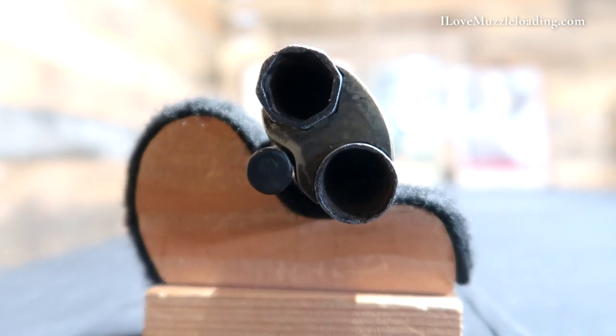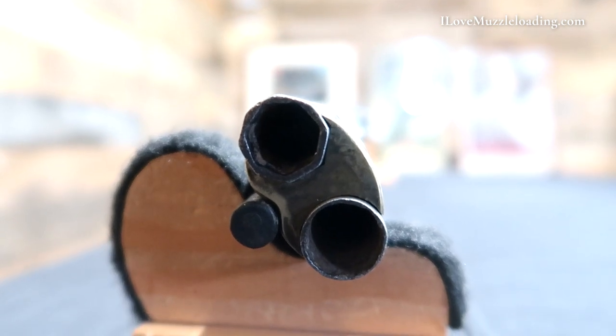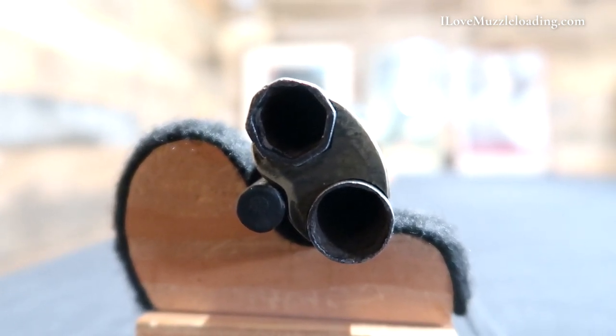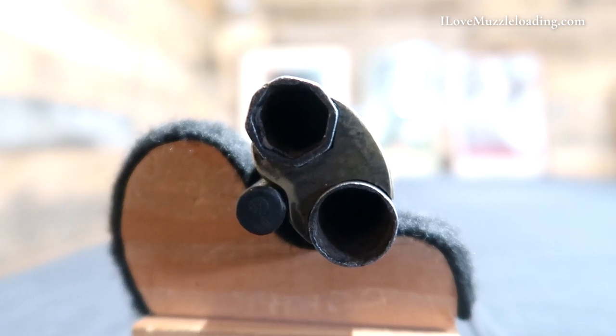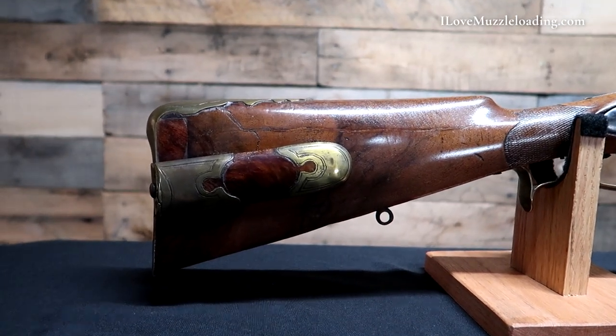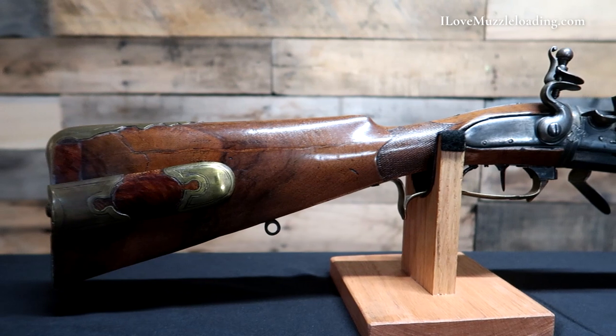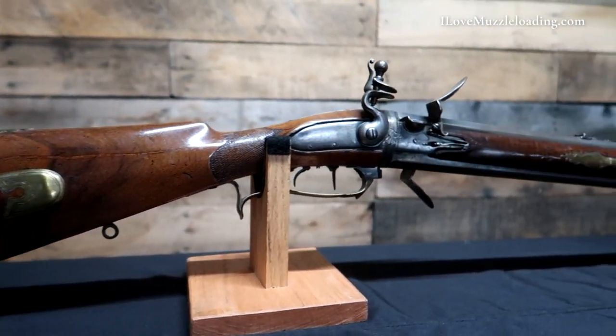I think it's really neat. As I mentioned, this has been reconverted back to flintlock, but that doesn't take away from the craftsmanship of this piece. It's neat to see. We hear about these swivel breech guns and read about them, but it's not too often that we get to see them. As far as seeing an original swivel breech goes, this is pretty neat.